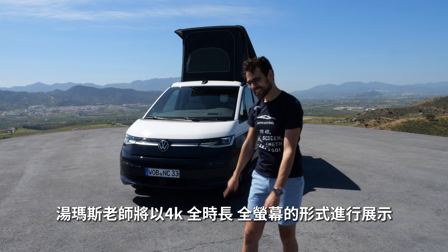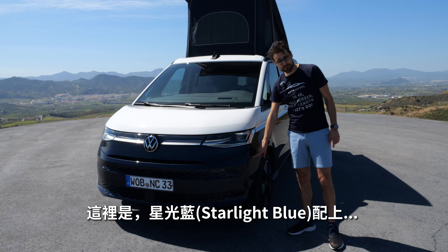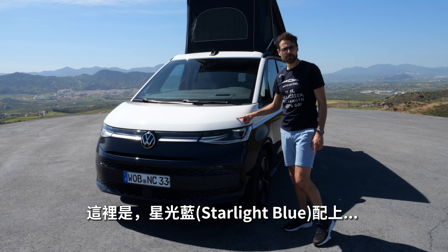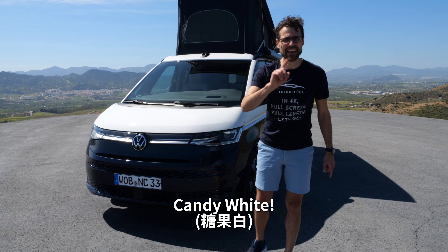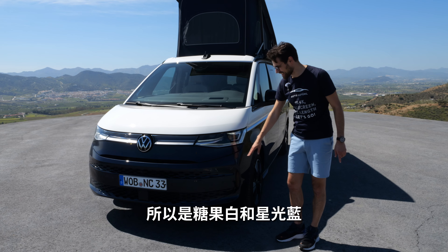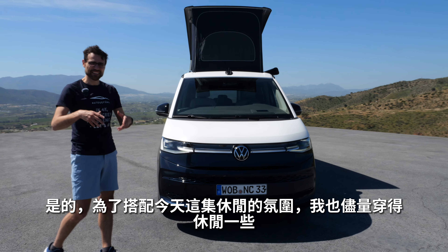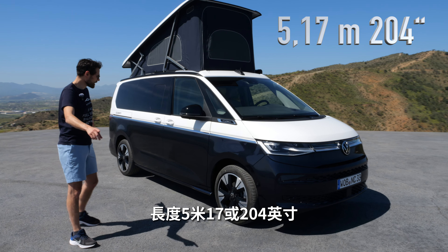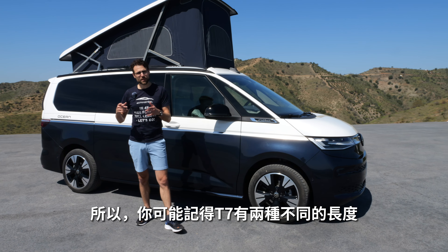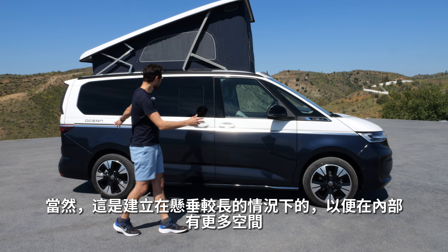You can see here the base on the T7, the multi-van, this generation. LED, optional matrix LED — the IQ light. This is starlight blue color together with candy white. So candy white and starlight blue — really nice names. 5 meters 17, or 204 inches, is the length. The T7 has two different lengths; this one uses the longer overhang to have more space on the interior.